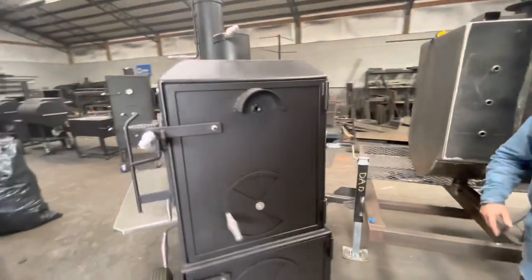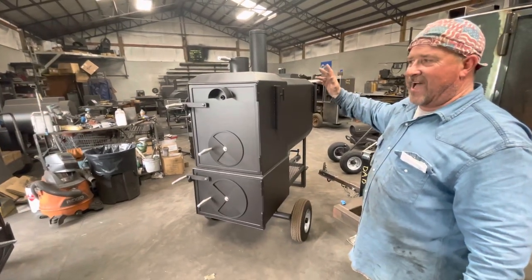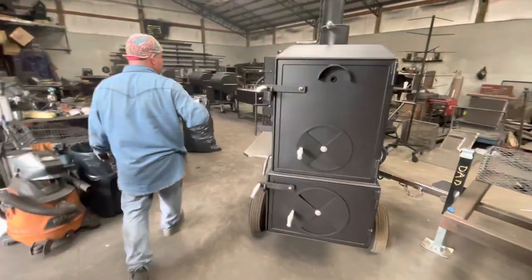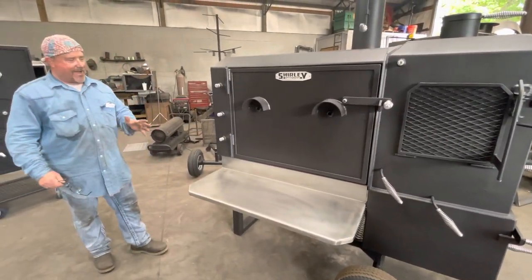Come back on the back side — he's got two umbrella flag holders that you can put umbrellas, flags, or whatever in. We have a probe insert on this level for your digital therds right there, so you've got a probe insert for your digital thermometers.